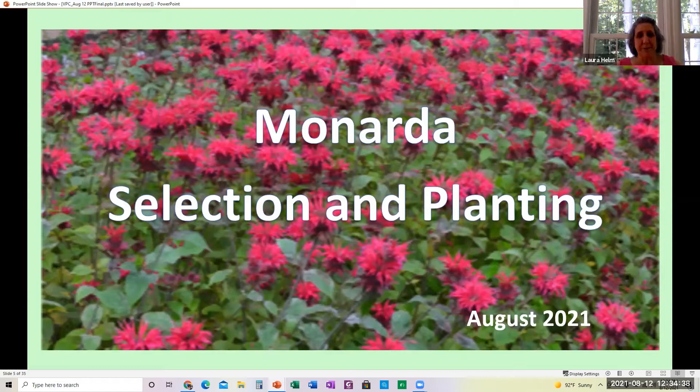So, Monarda — it's also known as bee balm. It's a common name. I had a friend that got some of this at a native plant sale and put it in her garden, and it was so fabulous. I went and bought a couple and put it in my garden. The flowers are just beautiful when they bloom.